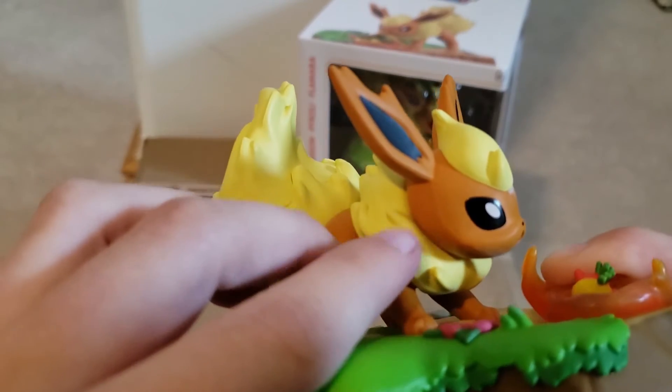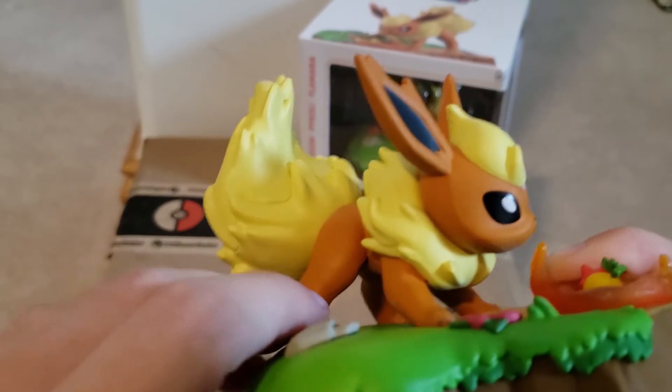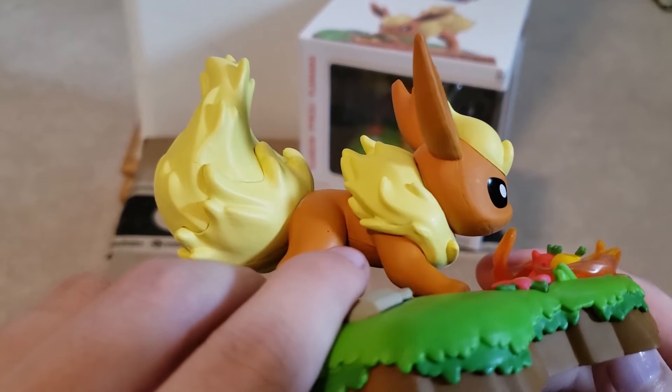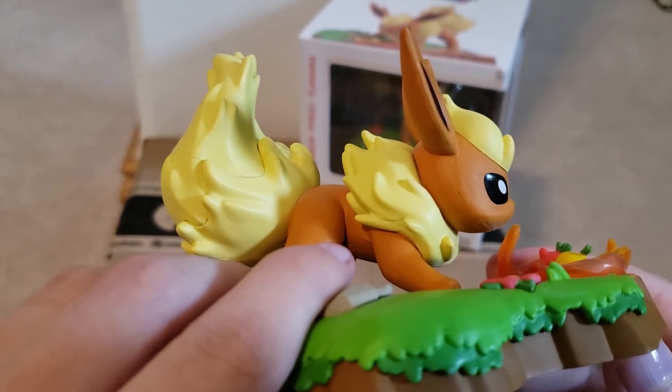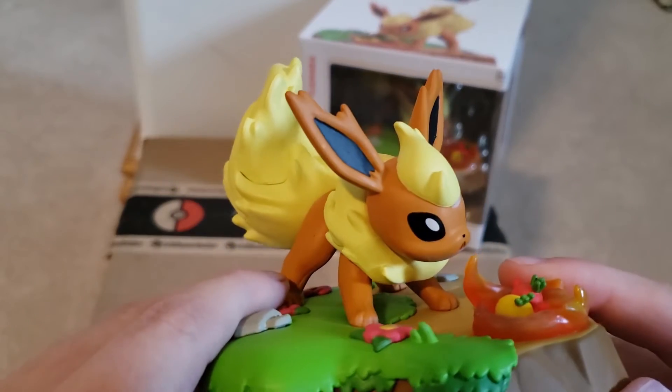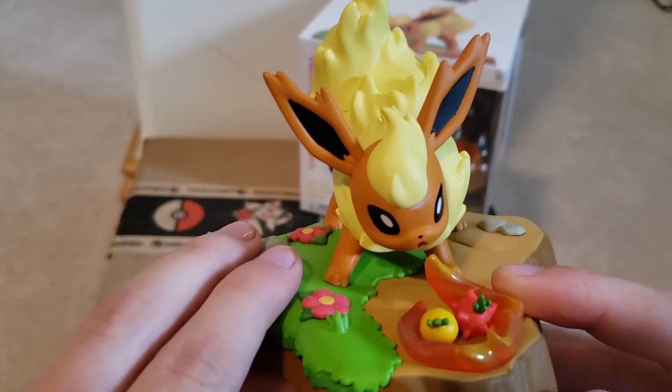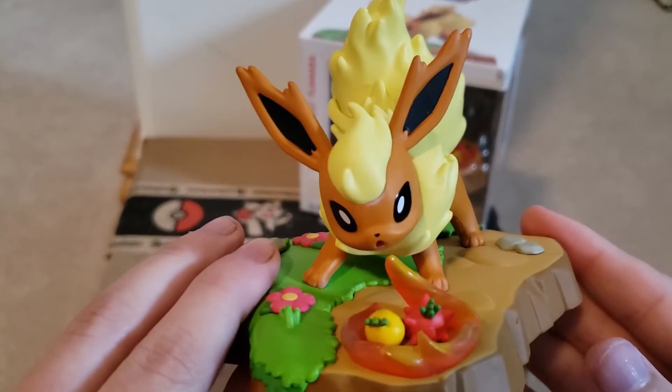The paint job right here — my camera won't focus — looks a little bit odd, kind of like a streak. One of the lights is getting that, so that's kind of disappointing, but I'm still enjoying how it looks overall.